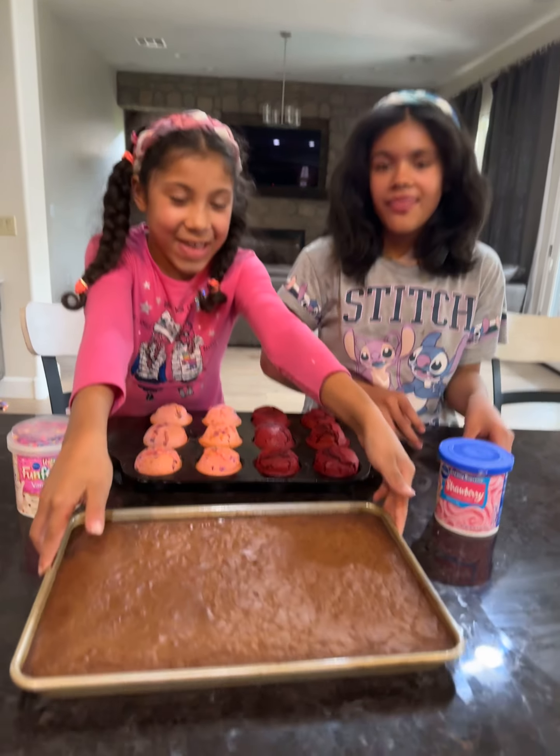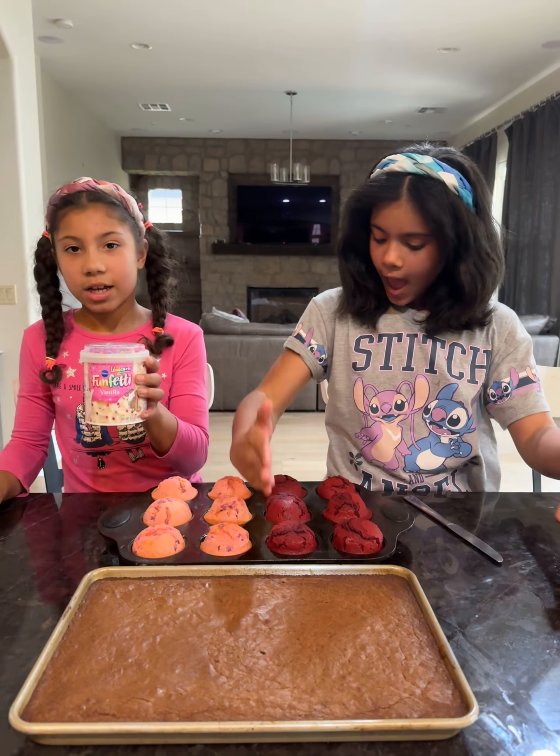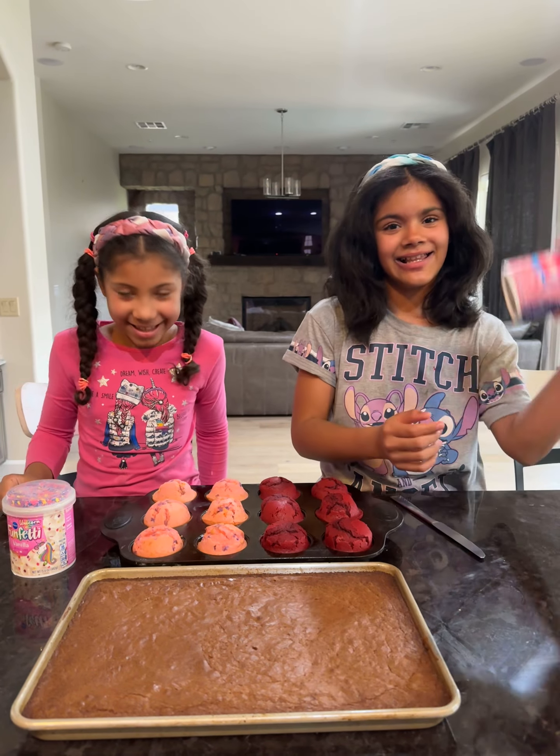Today we have the butter knives and our frosting so we can put it on. I have six, and my sister also has six. Let's get started.